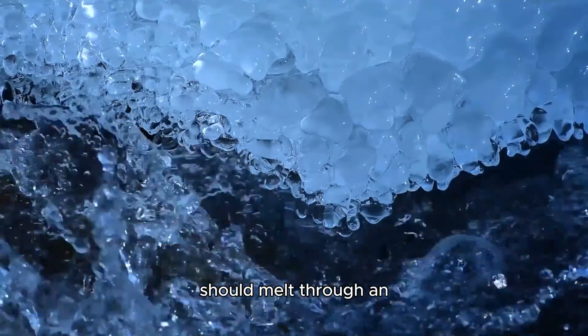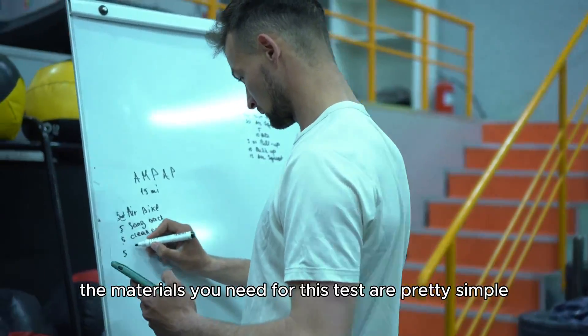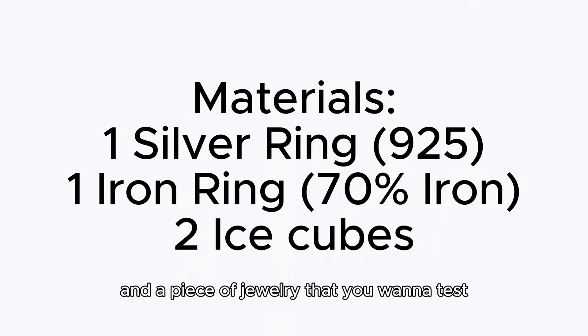Because of this, silver should melt through an ice cube faster than the other metals. The materials you need for this test are pretty simple — all you need is some ice and a piece of jewelry that you want to test.